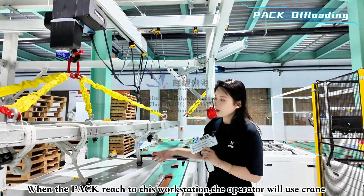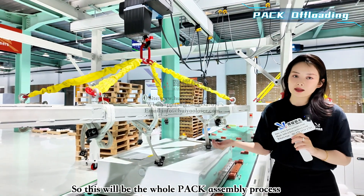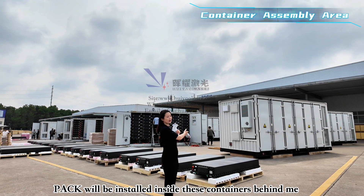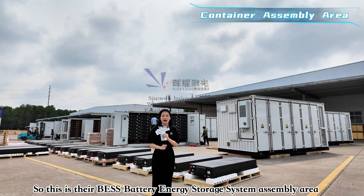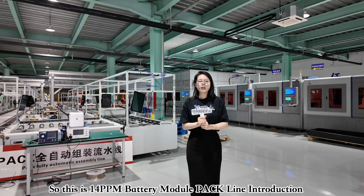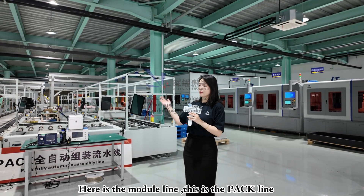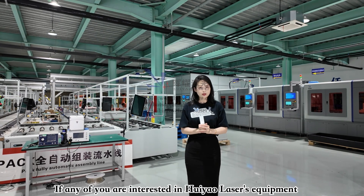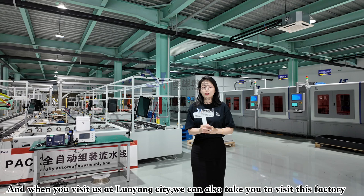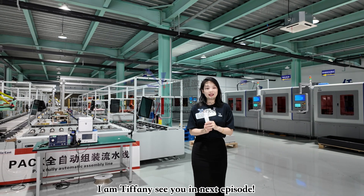When the pack reaches the final section, the operator uses the screen to manage pack offloading. Finished packs are transferred to the pack buffering zone and then directly installed into the shipping container. This is the finished BESS — Battery Energy Storage System — assembly area, featuring a 20-ton BES. That concludes our 14 PPM prismatic module and pack assembly line introduction. If you're interested in Hoyao Laser's equipment or want to learn more, feel free to reach out via the email address or WhatsApp number shown, or visit us in Luoyang City. Thank you for watching — I'm Tiffany, see you in the next episode.